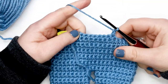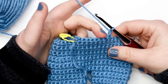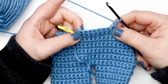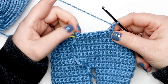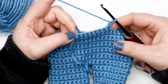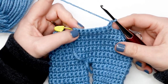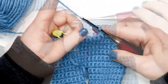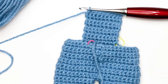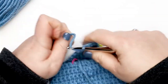For rows two through nine of the front bib, simply single crochet across those nine stitches. At the end of each row, chain up one and turn. Pause your video and complete rows two through nine, then come back. Finish off and cut yarn after completing row nine of the front bib.